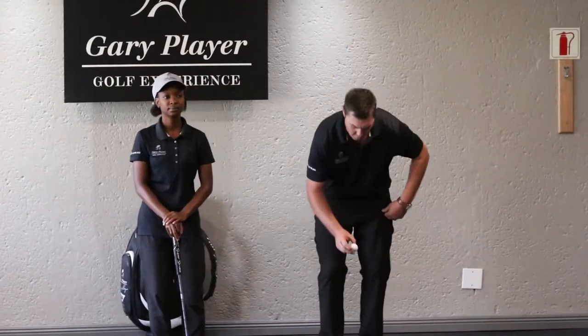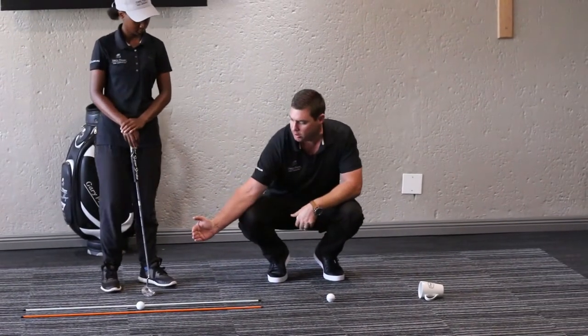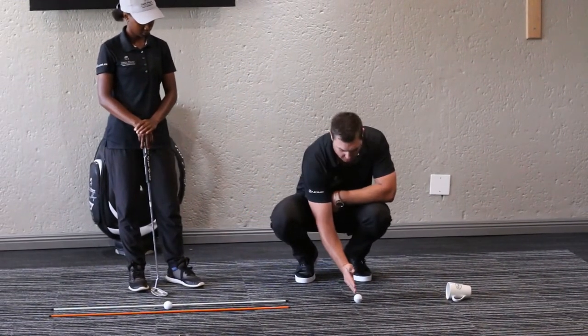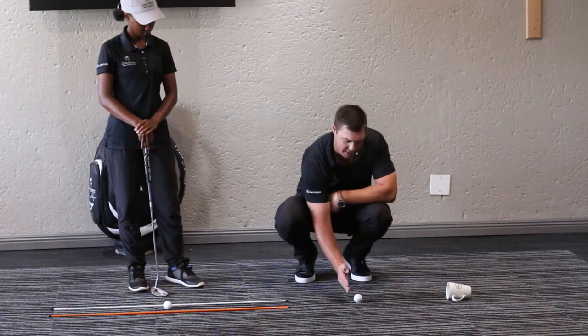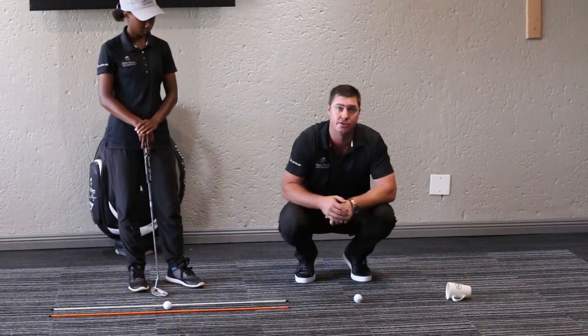The idea with this drill is we place the ball down on the postage stamp. Once we've hit the ball, we want to strike the ball in front on the three-foot postage stamp. If we hit it nice and square, the ball will travel towards the mark and into the cup.